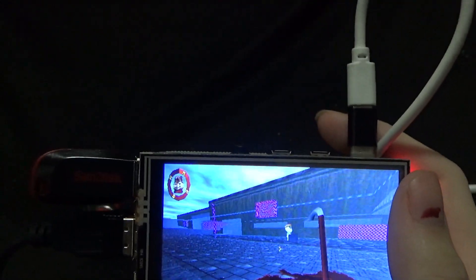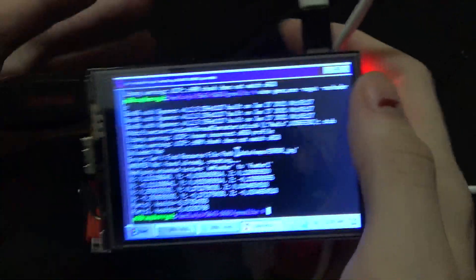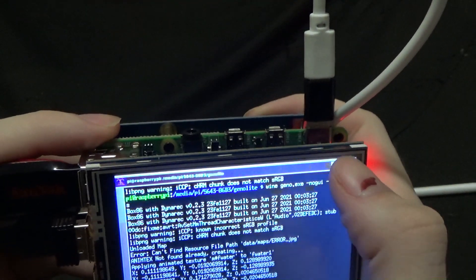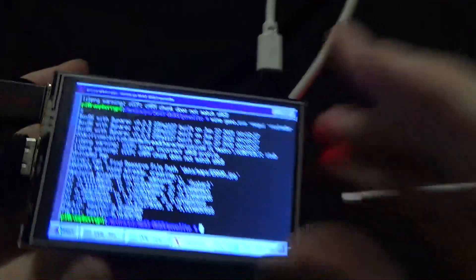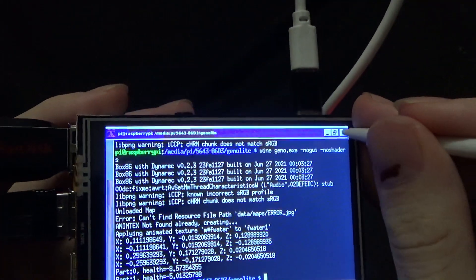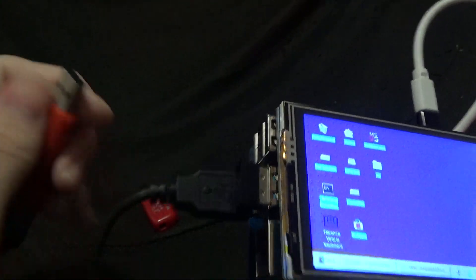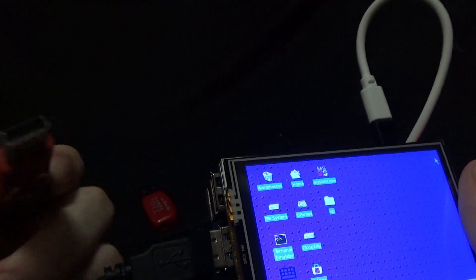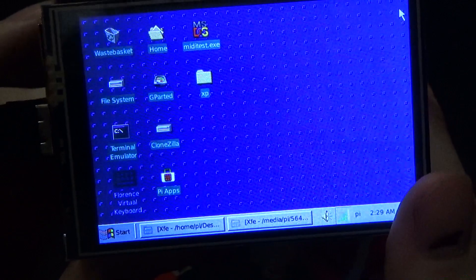Pretty nifty little device. Battery life doesn't seem to be too long — about maybe an hour, maybe two hours. It also works with NTFS drives, which apparently just comes with Raspberry Pis now. You can plug a whole hard drive in and turn this into a NAS.